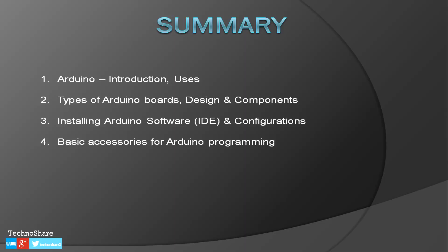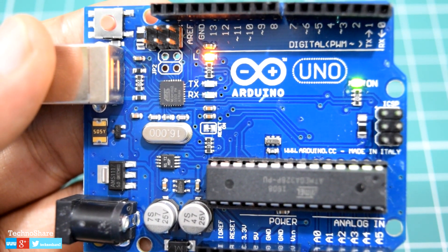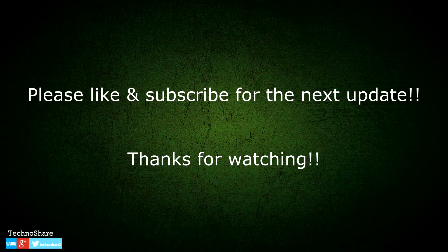This concludes the first part of the tutorial series. We've learned what Arduino is, what we use it for, and the different types of Arduino boards. We covered the Arduino design and the main components of the board and their functions. We also saw how to install the Arduino IDE and how to configure it, and I listed basic accessories like the breadboard, jumper wires, and sensors I'll be using. In the next videos I'll be using different sensors and devices with Arduino — please subscribe for updates, give it a thumbs up if you liked it, and leave your comments below. Thanks for watching!